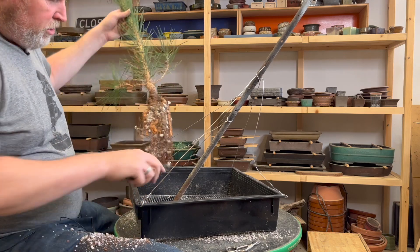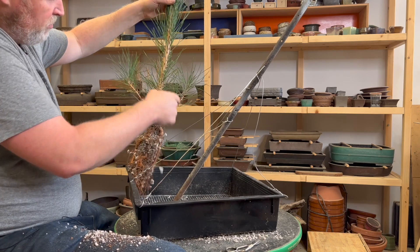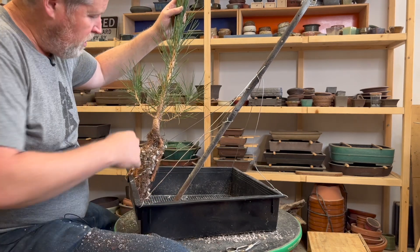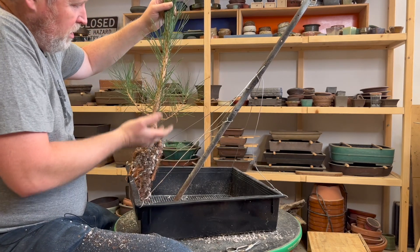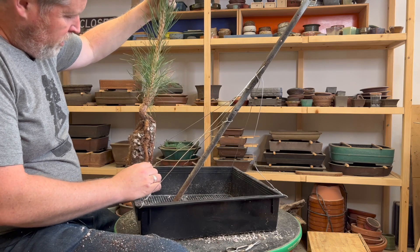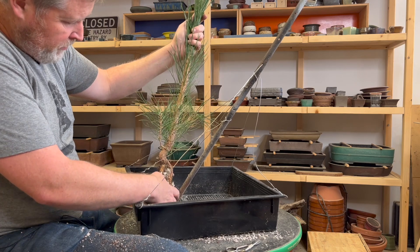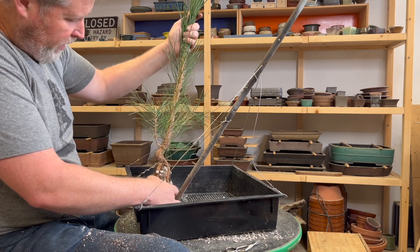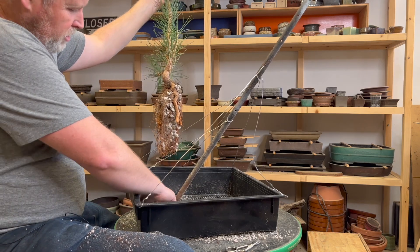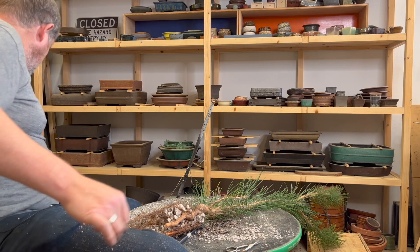If I had a bunch of wiggles down in the bottom, that might make a fantastic bonsai, but it wouldn't make a very good landscape style tree - because all of those wiggles would just be in the bottom foot of a tree that might end up being six or nine feet tall. With a large tree like this, the primary thing I'm concerned about is just getting the nabari started. Landscape trees - the nabari is not quite as important as in a bonsai, but it's still something you want to showcase in a high quality composition. I'm going to go ahead and comb out all of the roots on the tree.